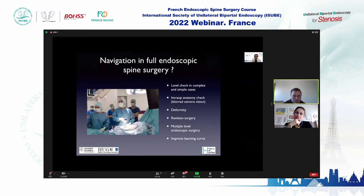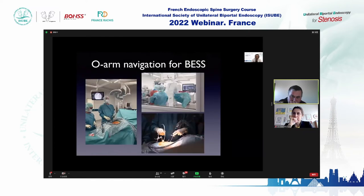With a trained team, it's faster than the C-arm. It was therefore obvious for us to use navigation in full endoscopic spine surgery. We started unilateral biportal endoscopic surgery at our hospital a few months ago. We use navigation to check the level in complex and simple cases, to check intraoperatively where we are — especially when camera vision is blurred by bone dust or bleeding. It's useful in deformity, revision surgery, and multiple-level endoscopic surgery, and it improves the learning curve.